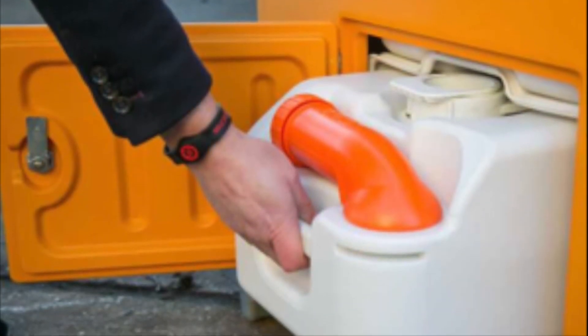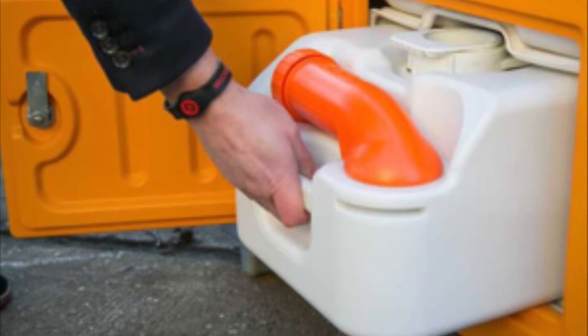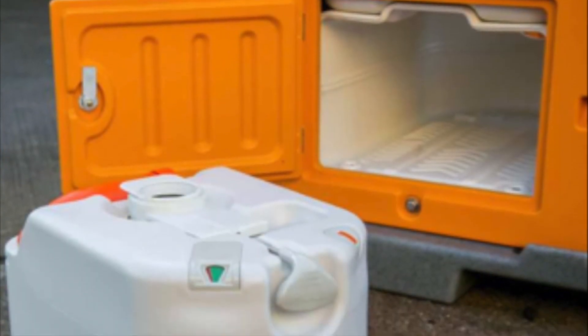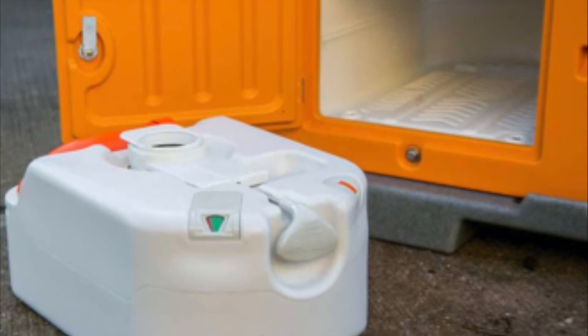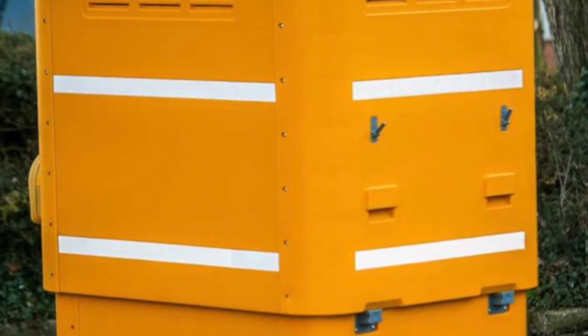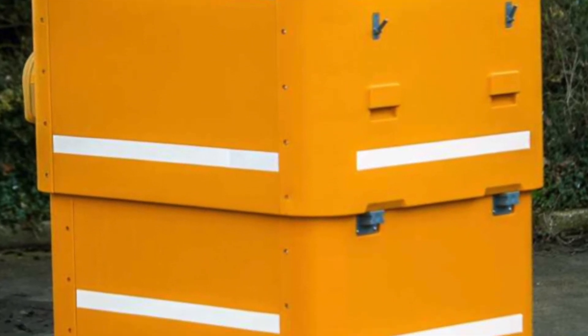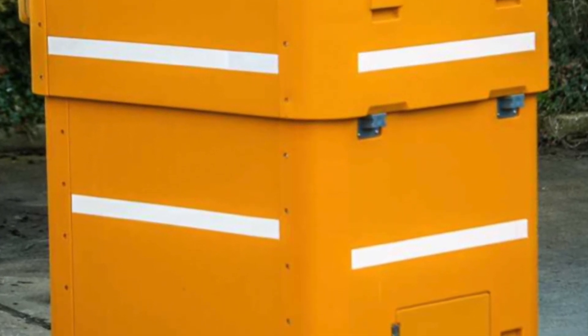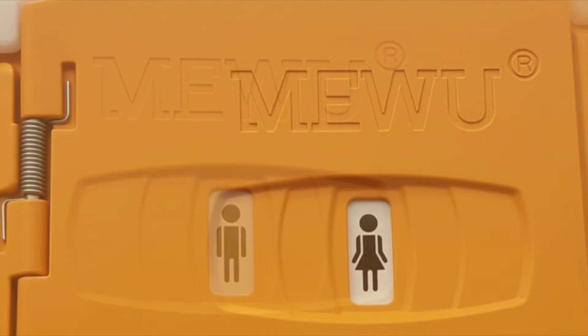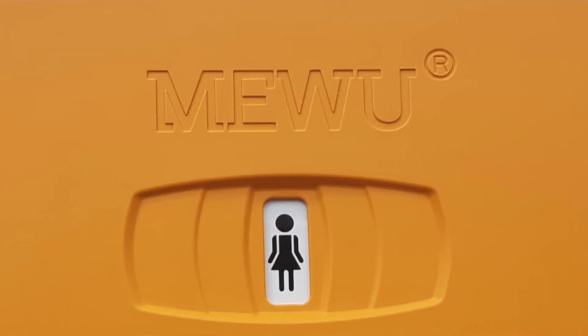Unlike a standard portable toilet, the Miwu has a removable 25-litre waste tank. This tank is safely removed from the site without a waste carriers licence or any pump vehicles requirement. The Miwu frame is made from 92% recycled materials and it has a rotating ID window to provide welfare for all on site.